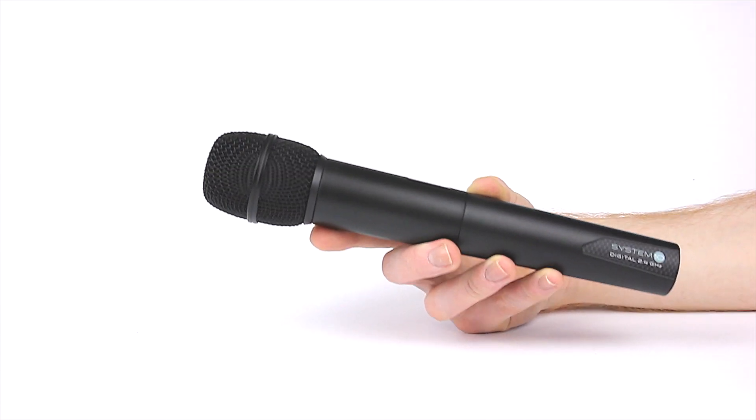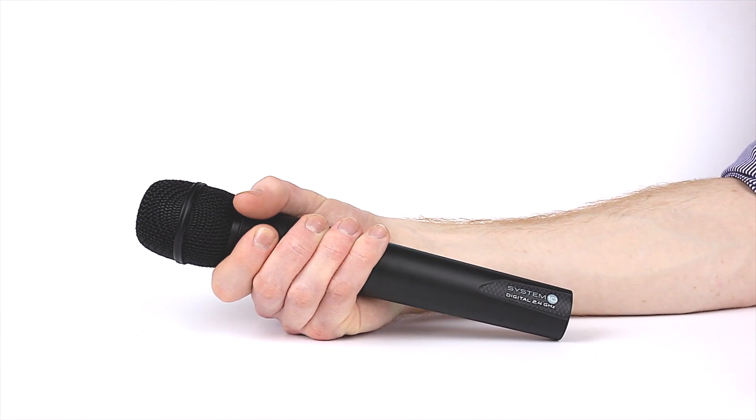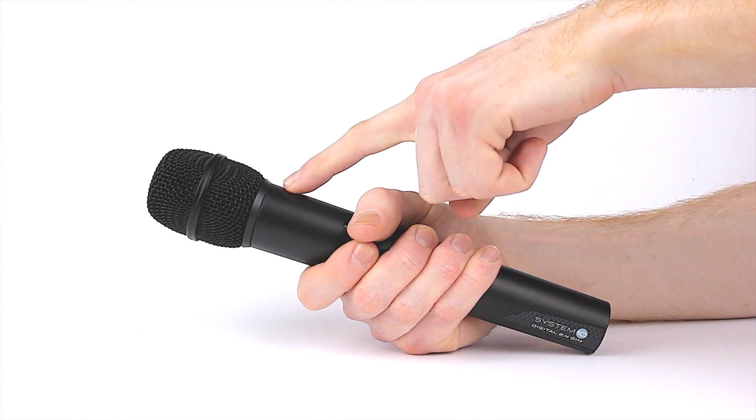This means that the transmitter is not affected by how it is held, whether you're holding it from the base, or perhaps a vocalist wanting to grip the head. If you hold it in the middle, you simply use whichever antenna is best at that time.